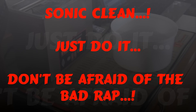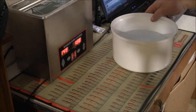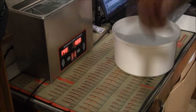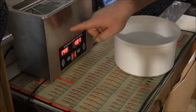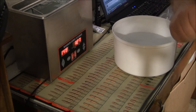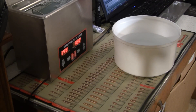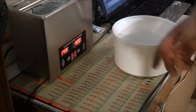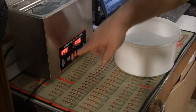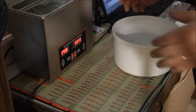Hey, welcome back to Real Fishing and Shooting with Gunner. That sound you hear is the Hornady Magnum sonic cleaner. I use two sonic cleaners - most times it's the Hornady Magnum. I also have the first Hornady cleaner, the little black one they came out with. It's not heated; you have to use hot water with that. This one I keep at 145 to 150 degrees and I run it for 50 minutes.